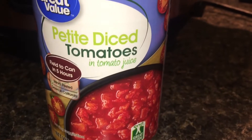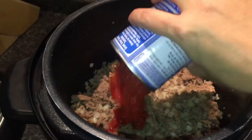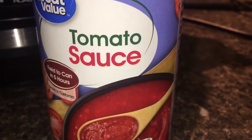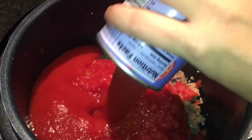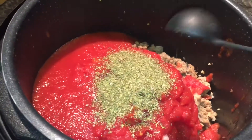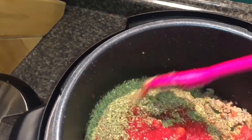I'm going to add two cans of diced tomatoes and one can of tomato sauce. I need two tablespoons of Italian seasoning — there's one and there's two. And then I'm going to give that a good mix.